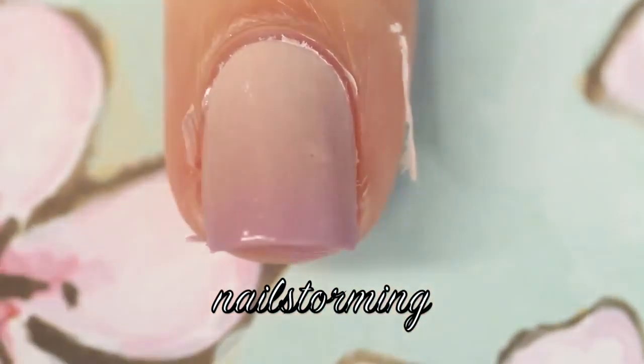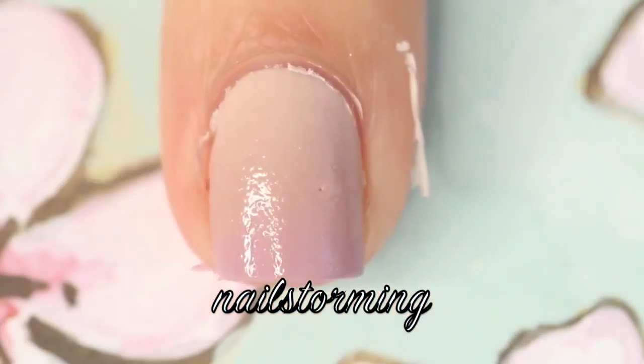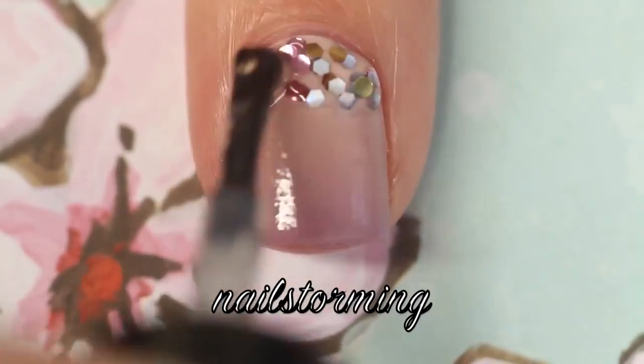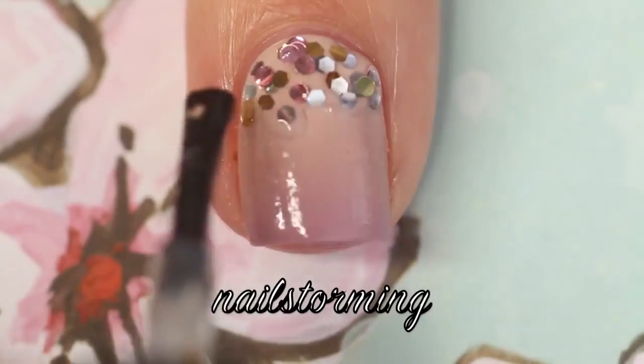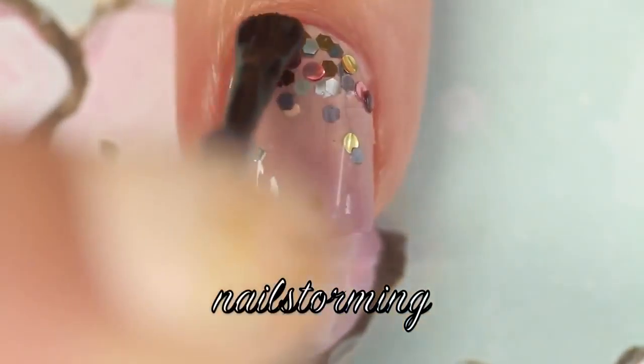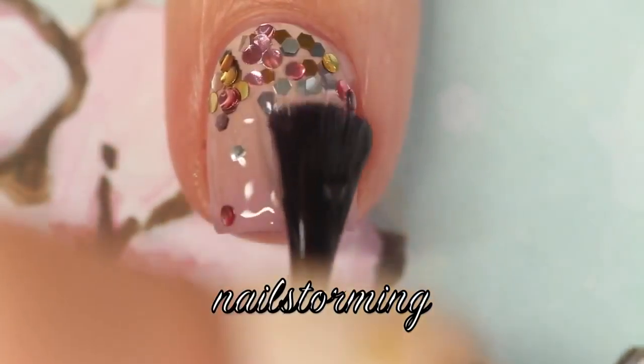With a pair of tweezers, I am removing the latex barrier. Then I am using Vintage Metals by Loaded Lacquer, and I'm just dabbing that on top, and then gently pulling the brush down when I feel there are fewer glitter pieces on the brush. Wait a few minutes for everything to dry, and then add top coat.